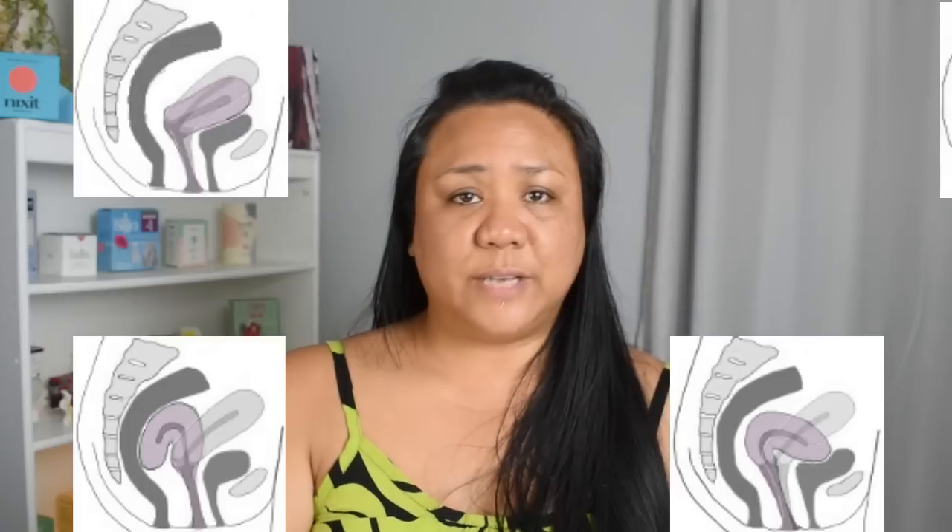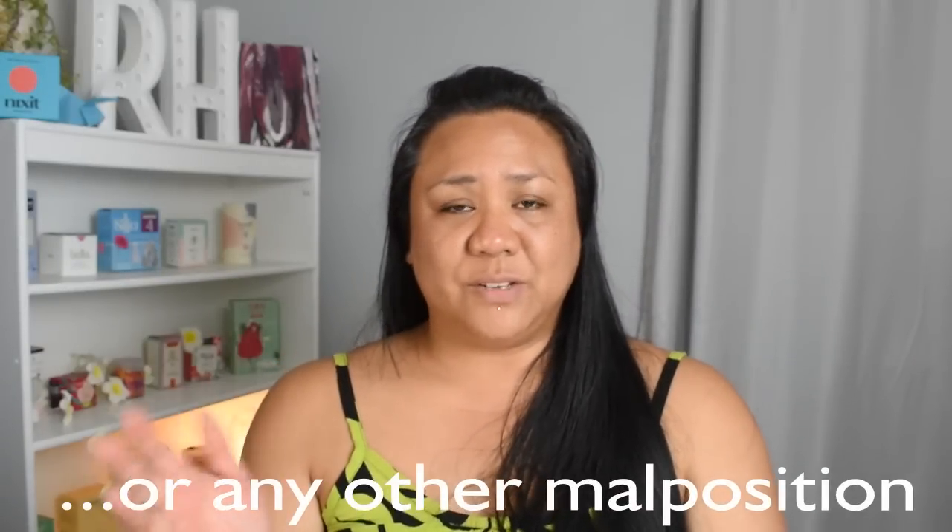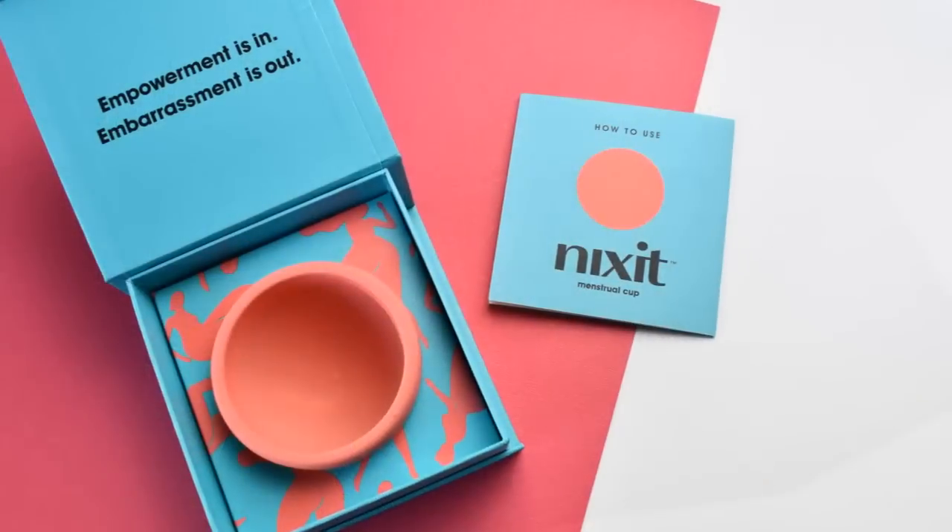If you have a very sensitive bladder, urethra, or bowel, this one might work well for you. Menstrual discs can also be a good option if you have a tip-tilted, retroflexed, or retroverted cervix — not just because your cervix favors one side, as that's common for all of us. If you're diagnosed by a doctor to have one of those types of cervix or uterus, menstrual discs might be easier for you to position and wear. If you have a hard time targeting your cervix due to its position, height, or placement, it's worth checking into menstrual discs.